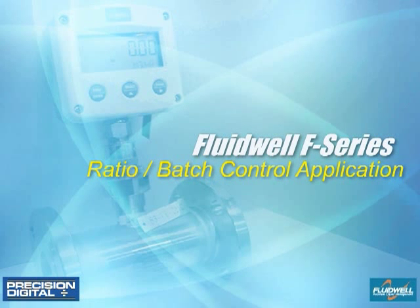This video details a real application for tanker truck filling with chlorine mix. It was accomplished with an F124 ratio controller and an F131 batch controller.